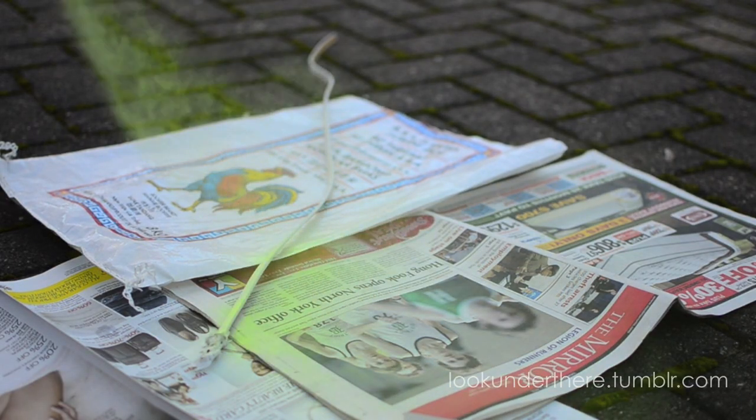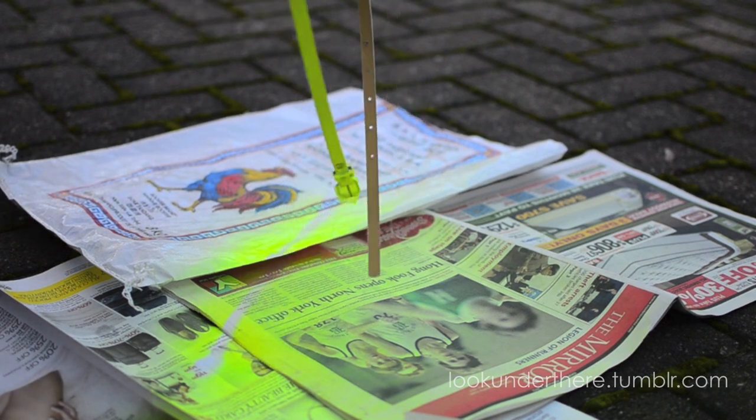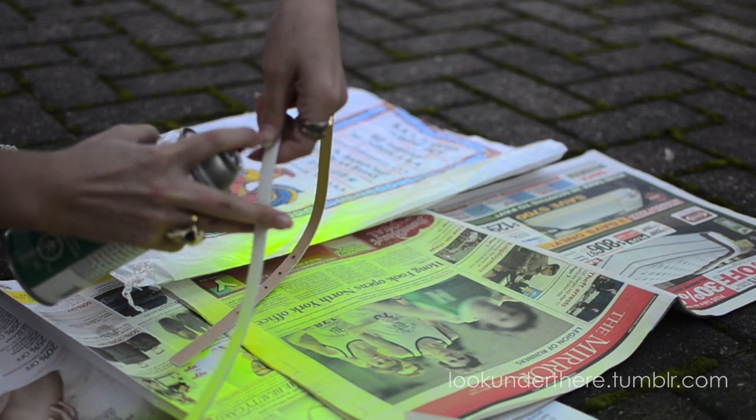Try to keep the spray paint at a pretty good distance. It's best if you spray in layers, so let the first layer dry and then move on to the second. We'll see you next time. Bye!